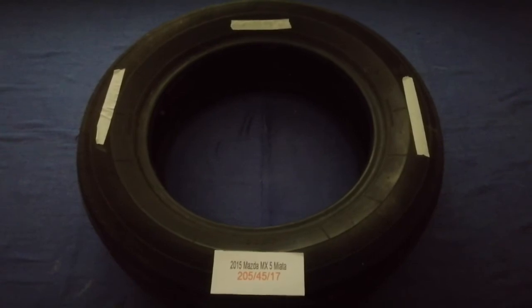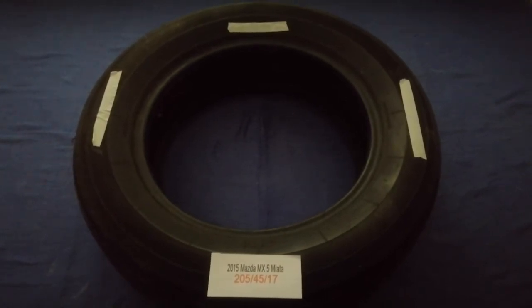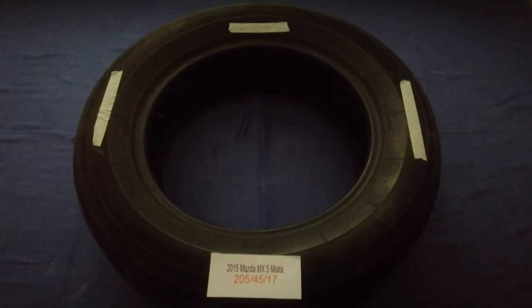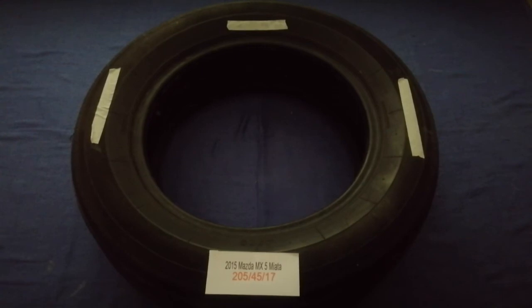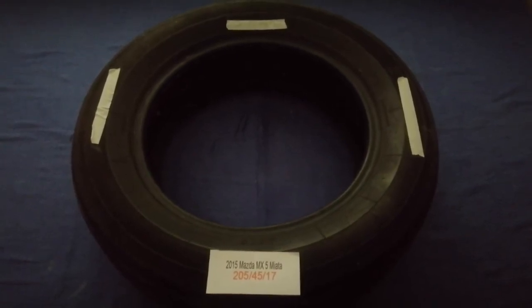So once again, the tire size for your 2015 Mazda MX-5 Miata is 205/45/17. If you know a cheaper place to buy tires for your car, make sure to leave a comment and let the rest of us know. Don't forget to check the video description for the most recent price. Thank you for watching — please like and subscribe.